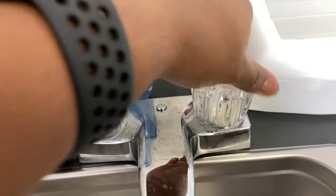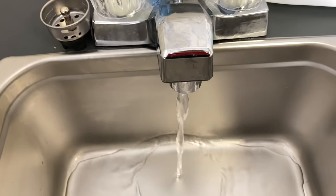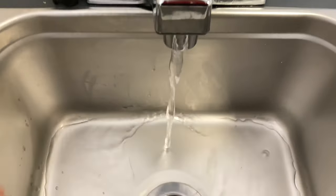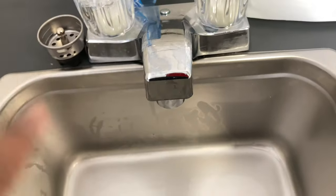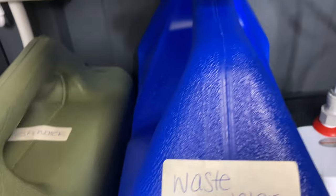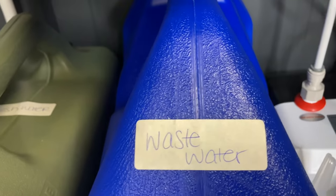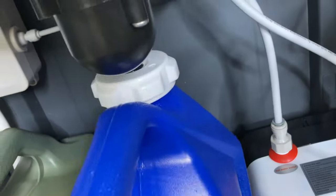I'm going to close the doors so you can hear what it sounds like with them closed — not much of a difference. I'm going to use the cold water this time. That water is at the highest level it will come out, so that's how it sounds and that's the water pressure. And then you can hear it draining into the wastewater container.